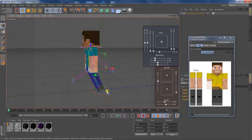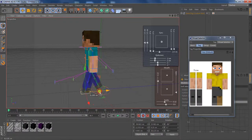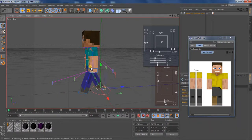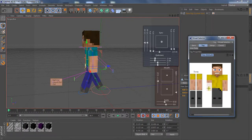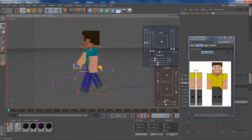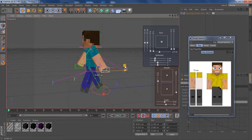Then I take one of his legs — doesn't matter which one — and put it up. I bring it up about that far, and bring the other one back a little bit. Then I bring the opposite hand up, and bring this hand back. And that's the first position finished right there.